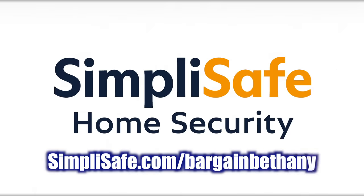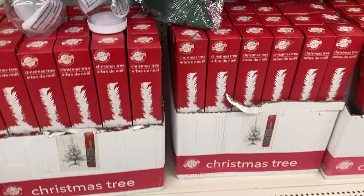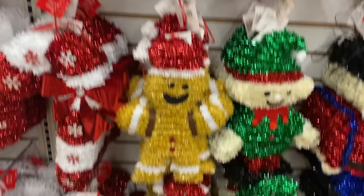Thanks to SimpliSafe for sponsoring this video. With the holiday season just around the corner and Dollar Tree getting in their brand new Christmas supplies, I have got you covered. In this video, I'll be sharing ideas and DIYs for decorating your home this holiday season, so let's get started.